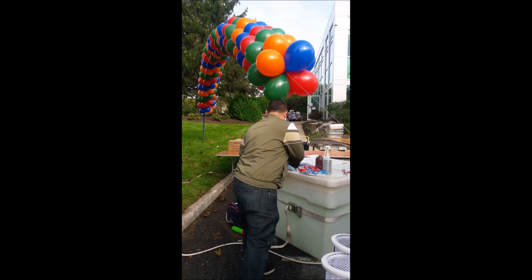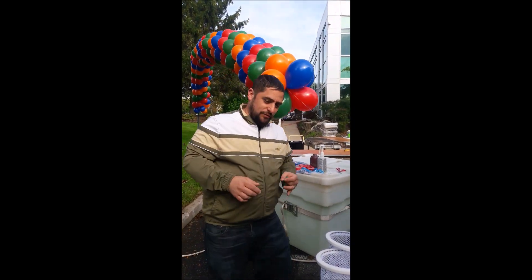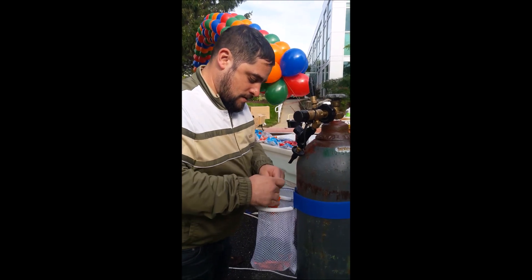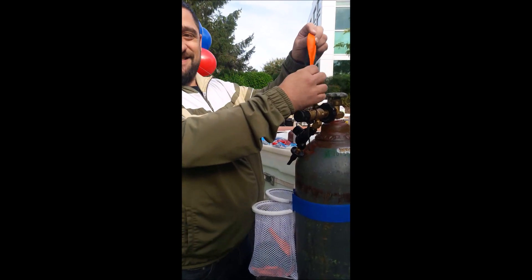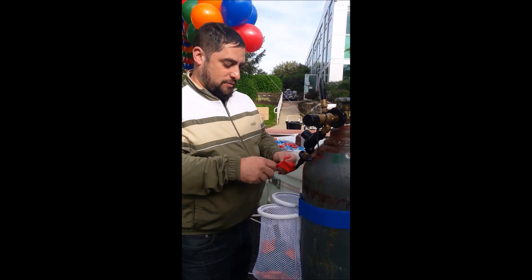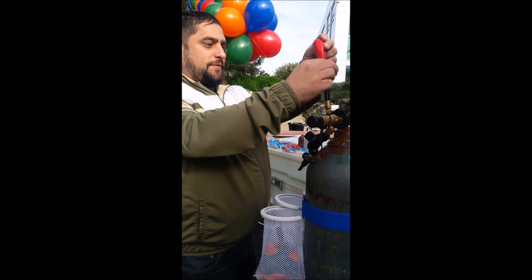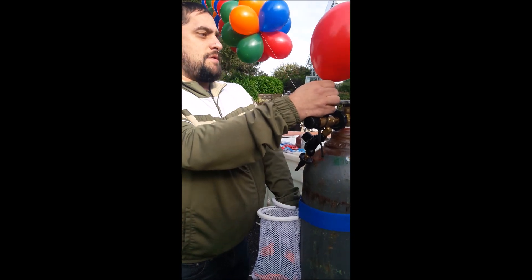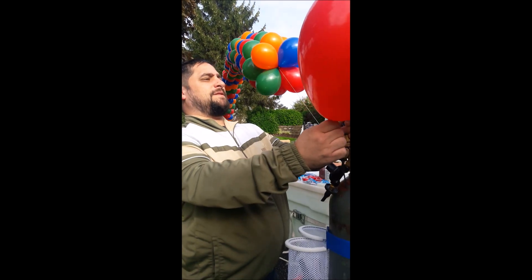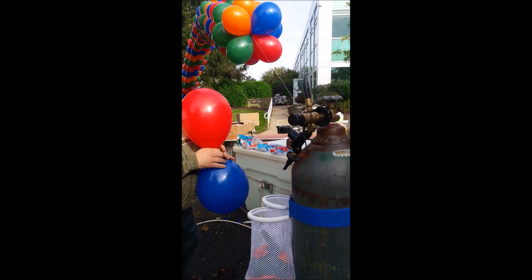I got a blue caddy right here. I have a red and a green and an orange already hooked up. We're just gonna go ahead and take our orange, red, and blue.